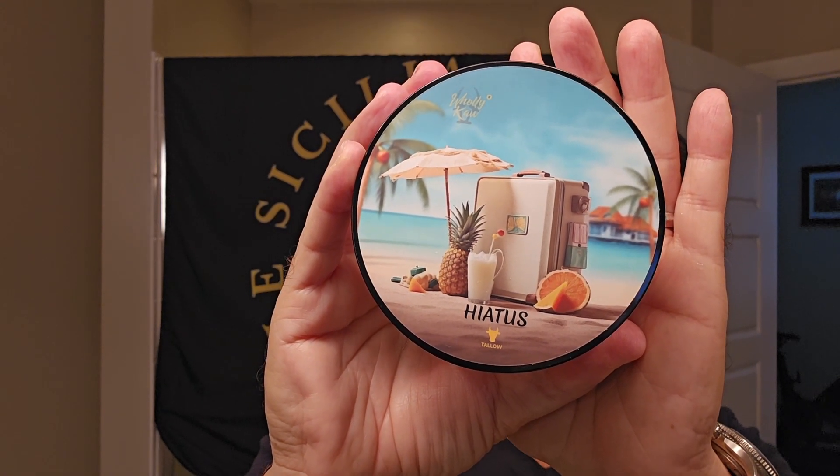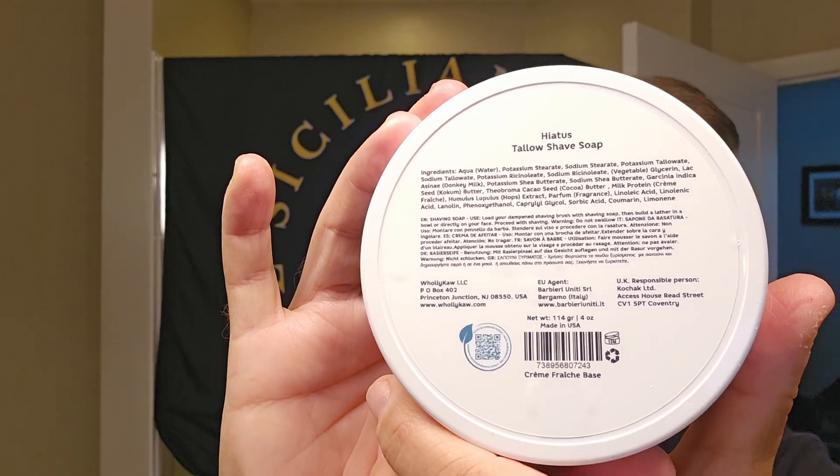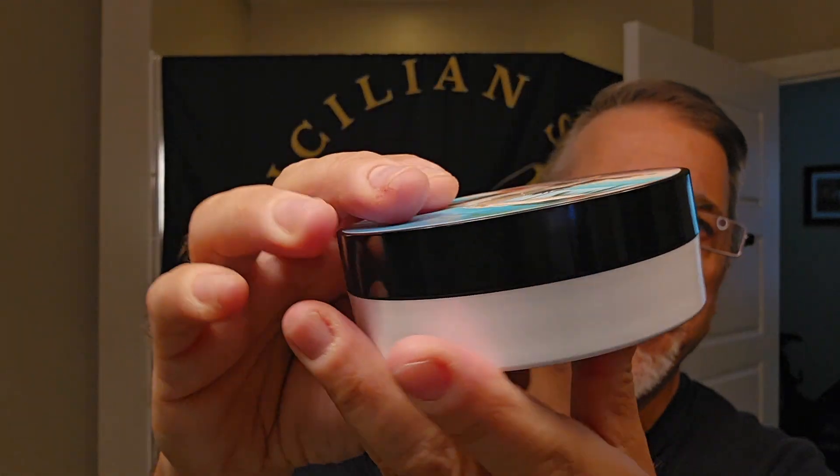The ingredients are killer — you've got donkey milk, shea butter, coconut butter, cacao butter, crème fraîche, and glycerin to help provide the glide. Really nice ingredients. The donkey milk and crème fraîche just scream out to me. Beautiful label, gorgeous artwork, very straightforward on the back. I purchased this directly — it was $19.99, tallow base. They also have a vegan base at around $22.99. Standard four-ounce tub.